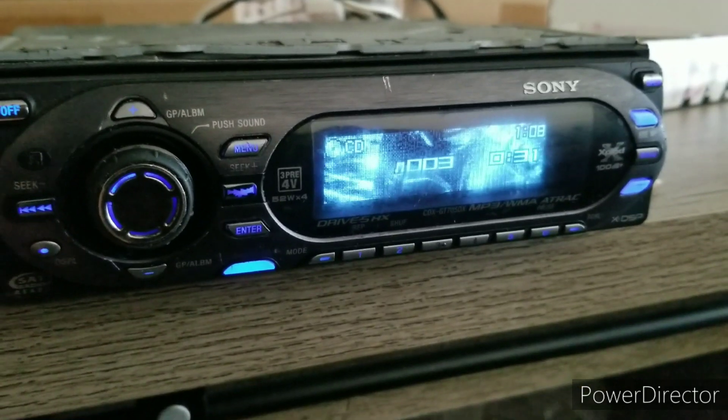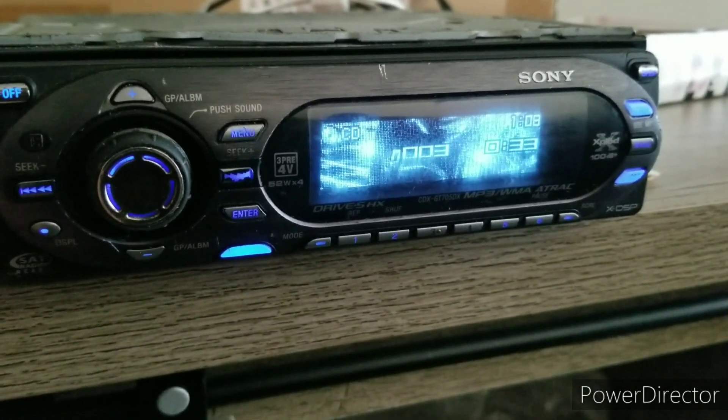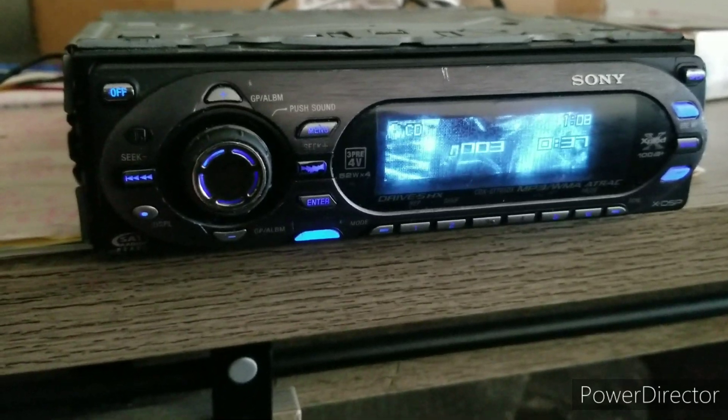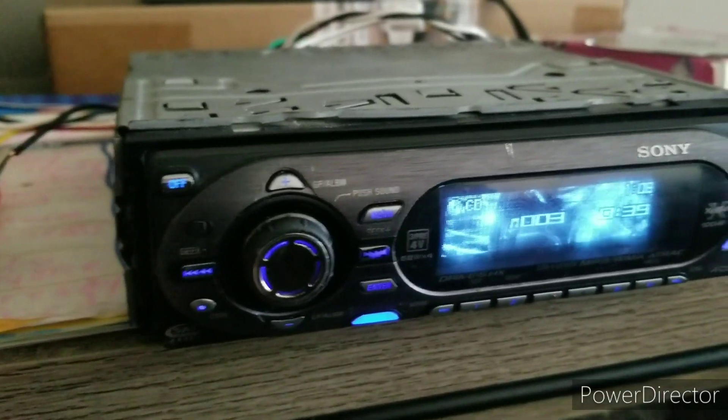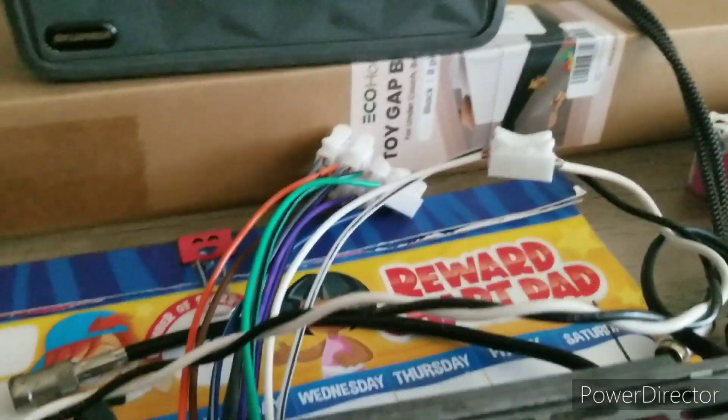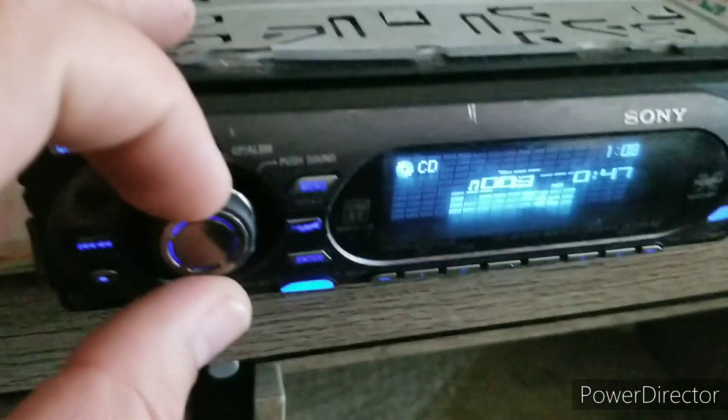This is just a burned CD I made with YouTube — no copyright music from their library. I'll just do a quick rundown of the speaker and RCA outputs.